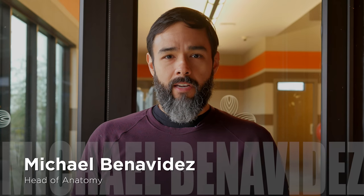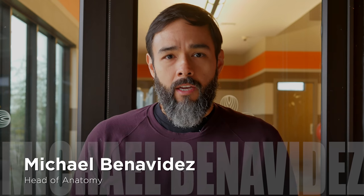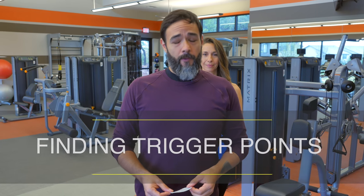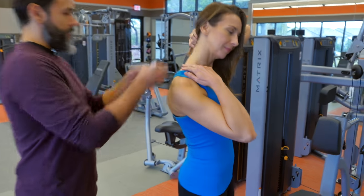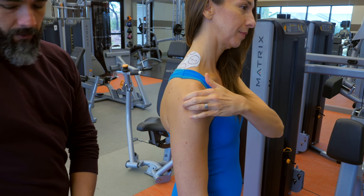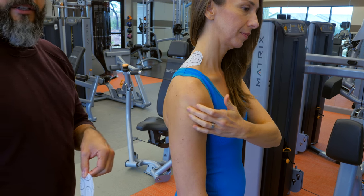Hi, my name is Michael Benoides and I'm the head of anatomy for HelioPatch. Let's talk about the application of HelioPatch for trigger points. For patch placement, first find your primary source of pain. After you find that primary source, feel around for the secondary source — that is the trigger point.